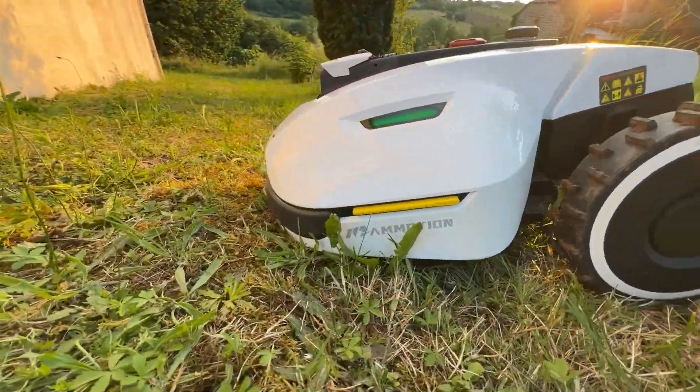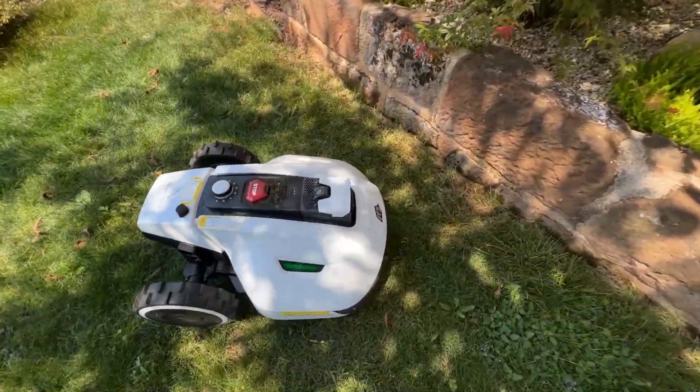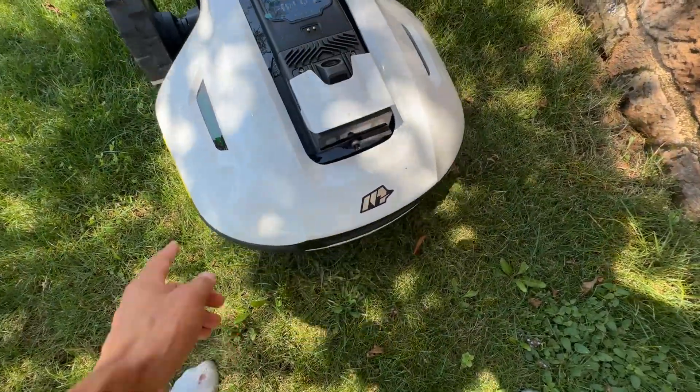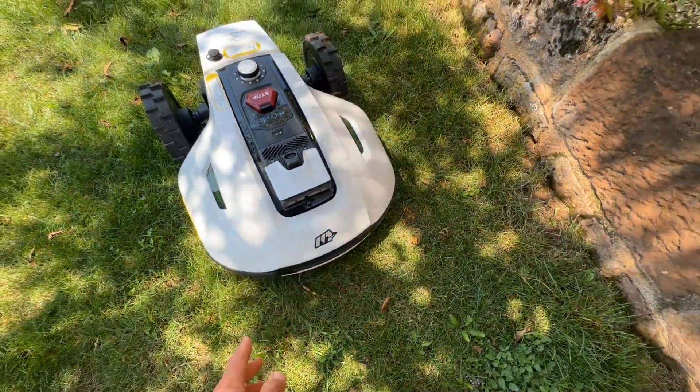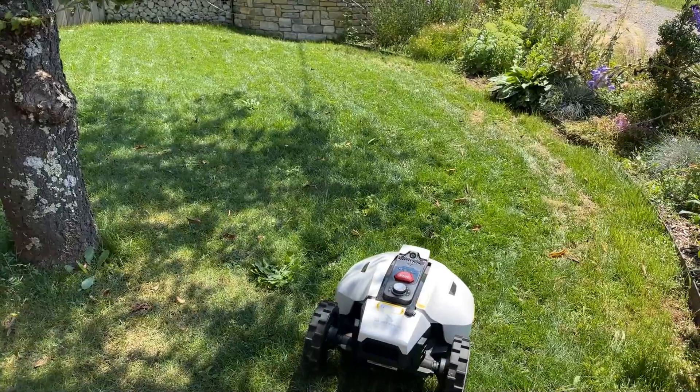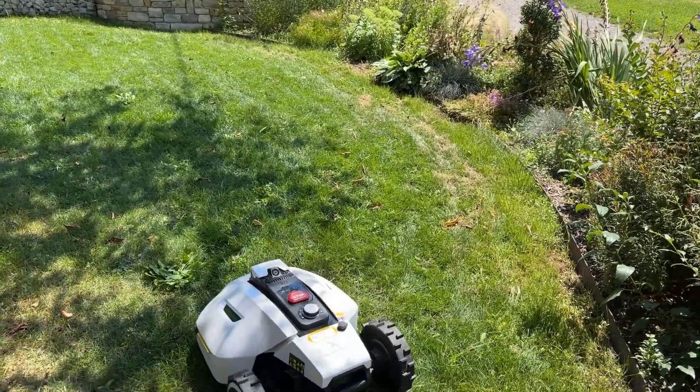I also didn't mention — there's a bumper. Not all robots have a bumper. The whole front part, when pressed, activates the bumper. So if it hits an obstacle, it will reverse. And of course, it's wireless — no perimeter wire needed.